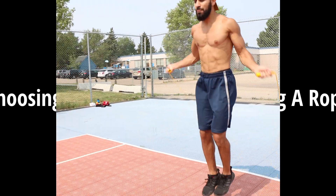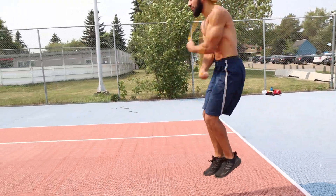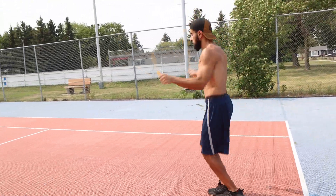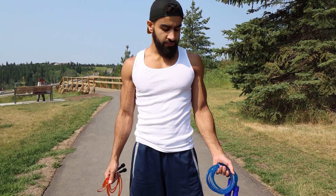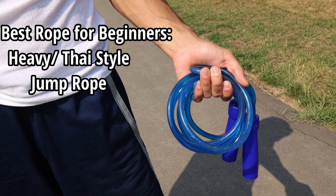When it comes to choosing a rope, we have to understand that not all ropes are the same and that different types of ropes are used for different types of jumping. As a beginner, we're not really going to be focusing on doing any tricks — we're going to be focusing on establishing a good rhythm. In my opinion, the number one rope for doing this is a heavy or Muay Thai style jump rope.